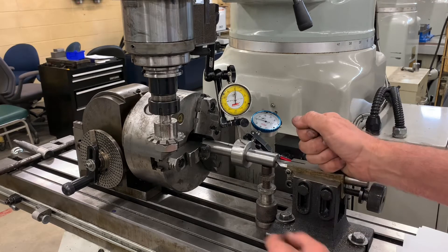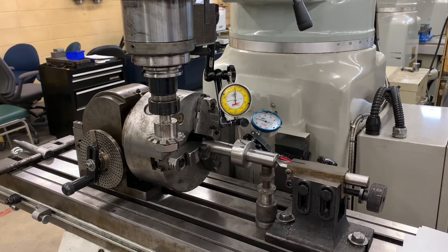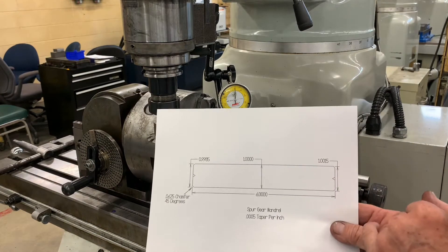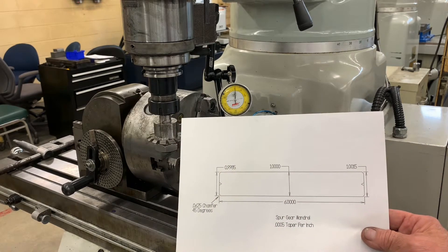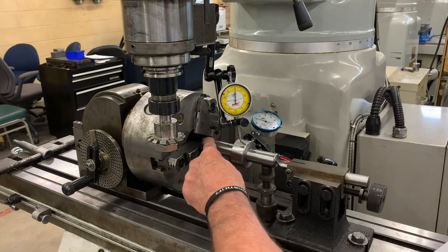Now one thing I want to stress is this end here is the fat side of the mandrel. Remember the mandrel has a fat end and a thin side. One end is one and a half thousandths bigger, and one end is one and a half thousandths smaller. So ours is in like that — we've got the big side here.